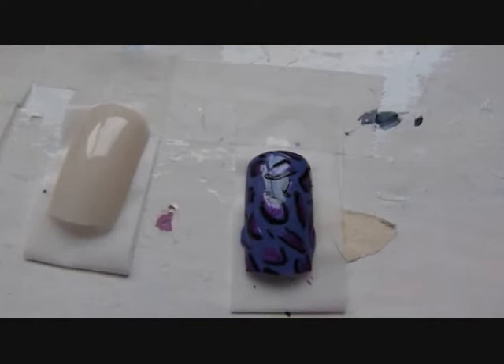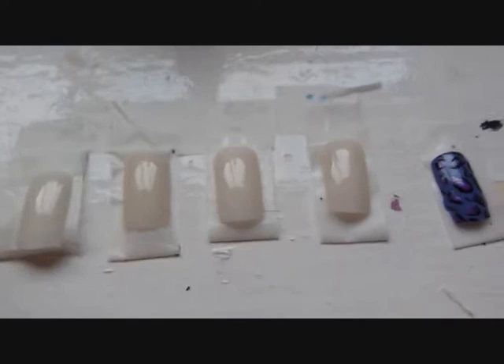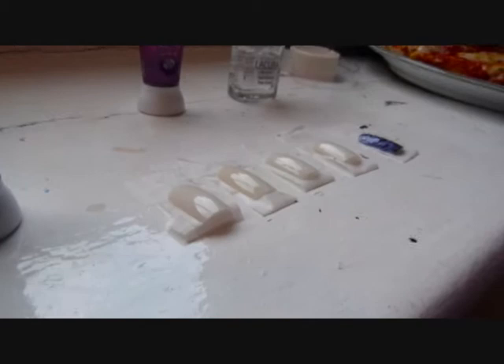Today I'm going to show you how to do letter print nails. I'm showing you it on fake nails this time, but you can do it on short nails. So this is how you do it. I've already done the base coat — this is the base coat, and you can use it as a top coat as well. Now I'm going to show you how to do it.